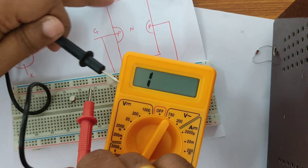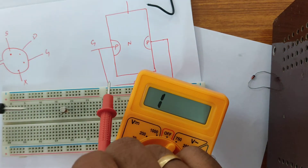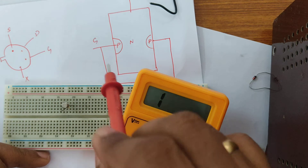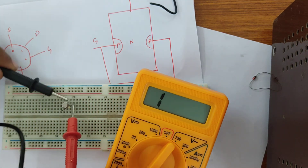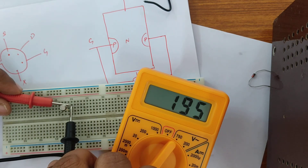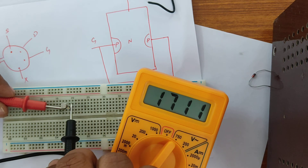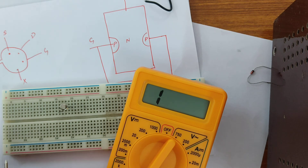The drain and the source are the same material, so I will be getting a very low resistance. Let us see — with source, drain, and gate identified, if I connect drain and source with any polarity, I get a resistance value. If I change the polarity, I am still getting a resistance. We are getting 825 ohms because of forward biasing. So this is how we test a JFET.